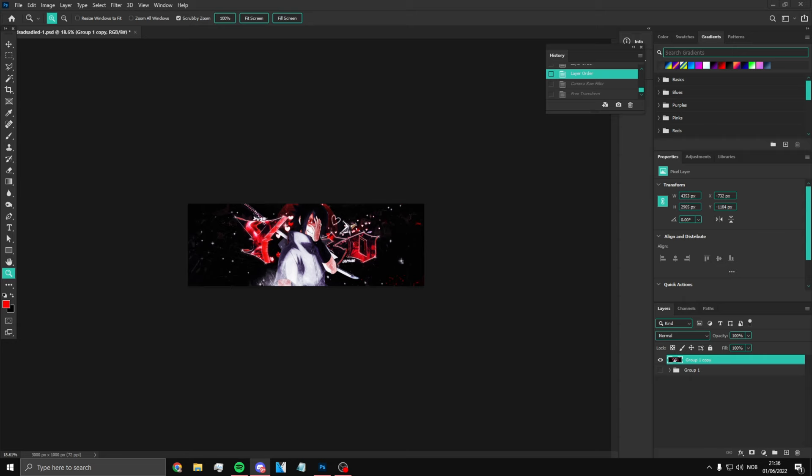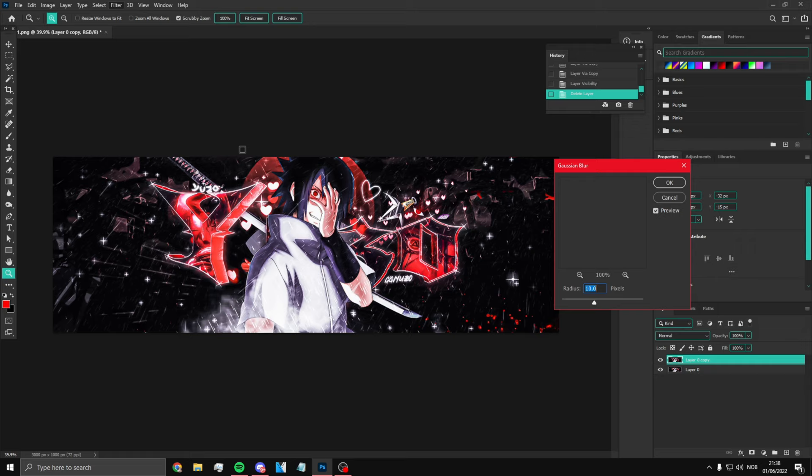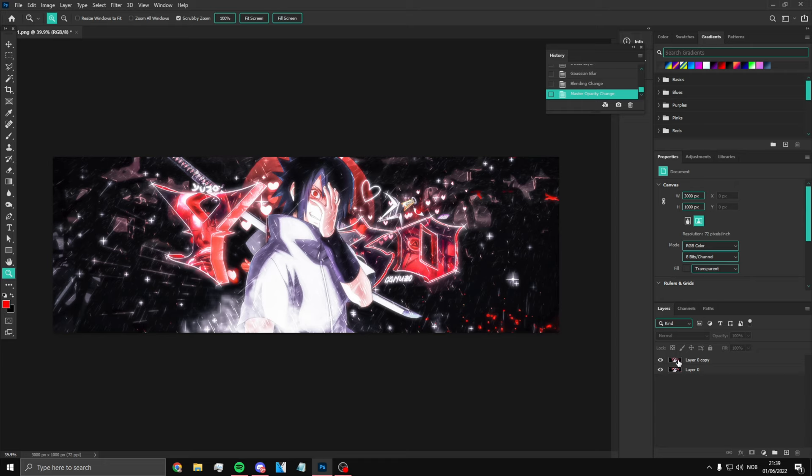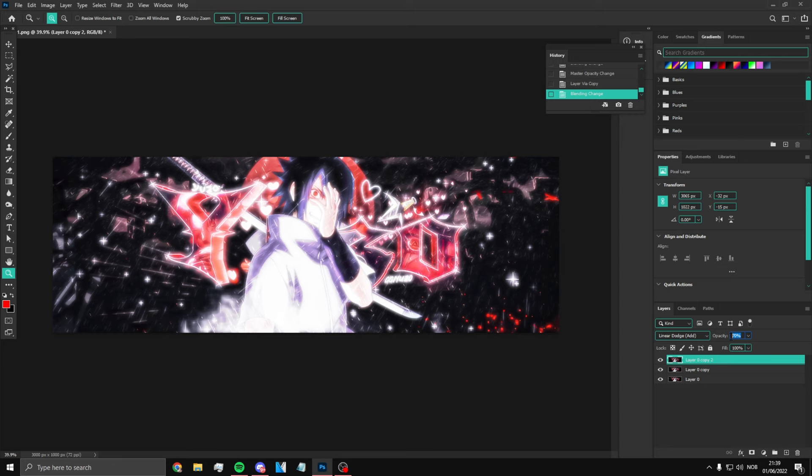Alright, once you've done the Camera Raw Filter, what you want to do now is Ctrl+J twice. Click Filter, click Gaussian Blur, get 10, click here and press Lighten. Put this to 70. Now you want to Ctrl+J this one and put the blend mode to Linear Light — this one right here — and then put the opacity to 12. It should look something like this.